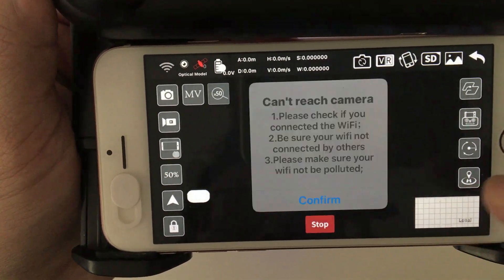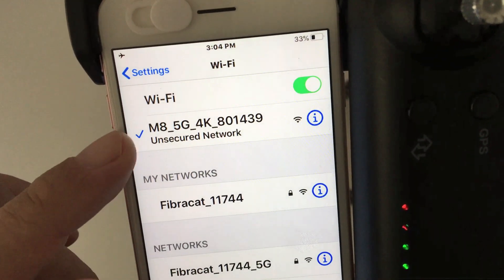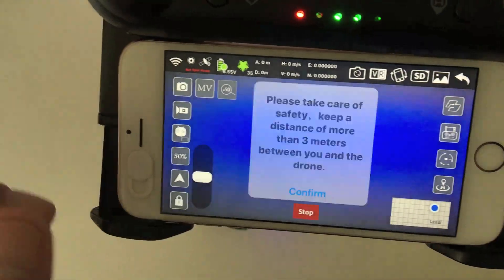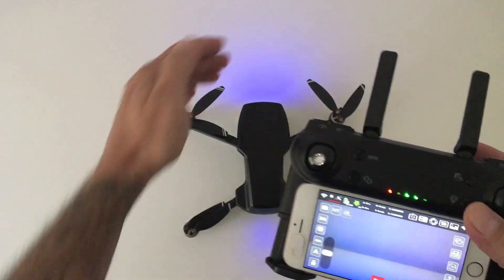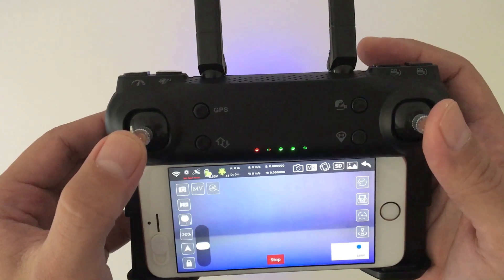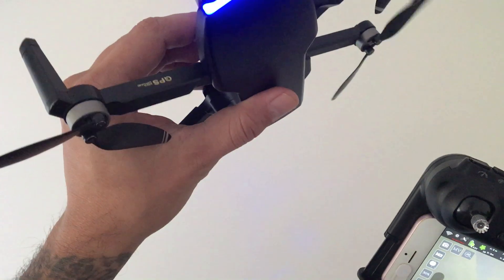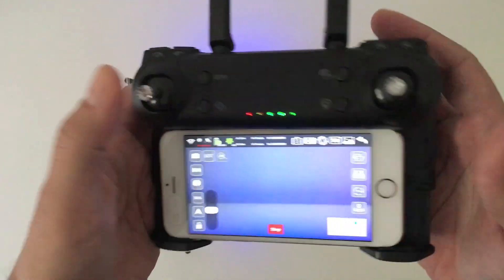Just hit the start button to enter the app's interface. You do have to make sure that you connect your phone's wifi to the controller first — just go into your phone's wifi settings and choose the network with the name '5G' or '4K' in it. Then go back into the app and restart it. You'll get a prompt safety message on screen — just click confirm to bypass it. This is for adjusting the camera's angle up and down. To calibrate the gyro, you just move the two joysticks like this, and the front lights will blink five times.